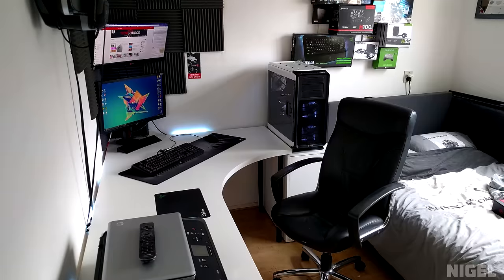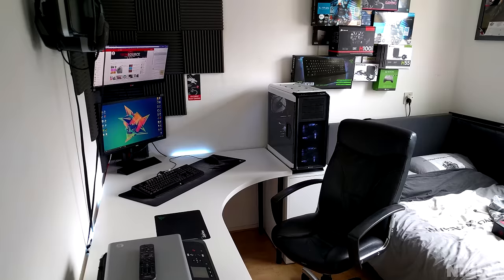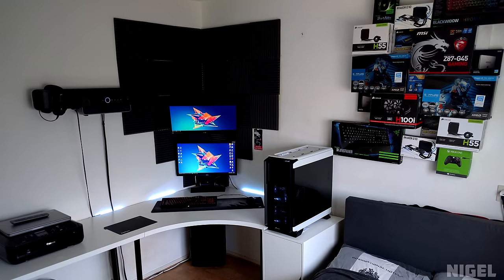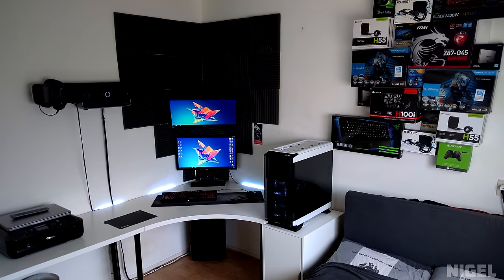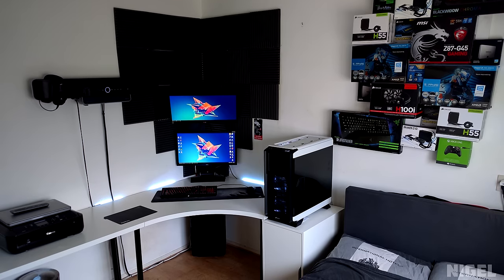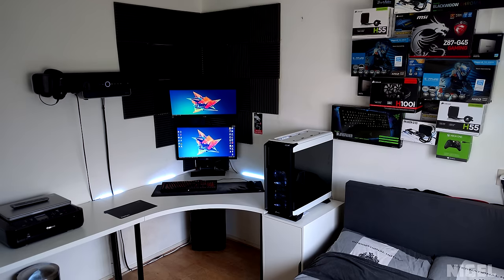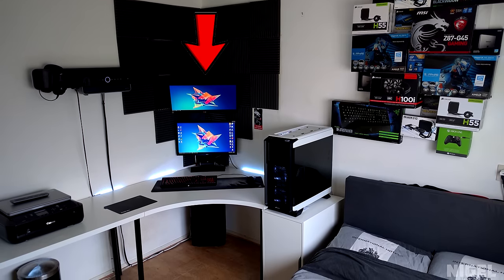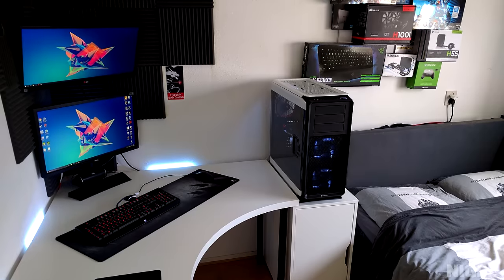The acoustic foam — I'm pretty sure it's there for aesthetic reasons since there's no mic setup for recording and he uses G35 headphones instead. But I gotta be honest, it could look a lot better. I would have used two different colored acoustic foams — black and white to match the setup — and made some sort of shape or design with them. I would also change the location of the soundbar since it isn't effective being mounted on one side — maybe get it installed on top of the LG monitor. But other than those minor tweaks, it's a very unique setup. Thank you Nigel for entering.